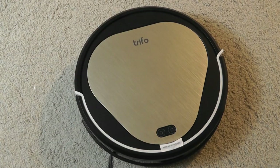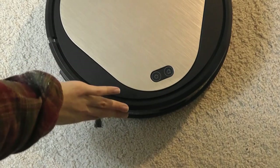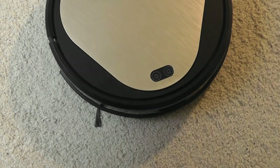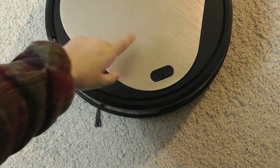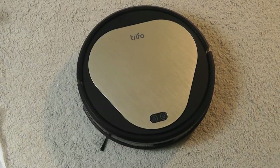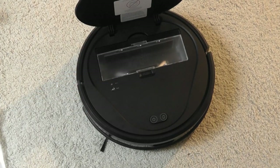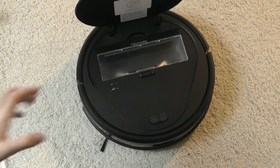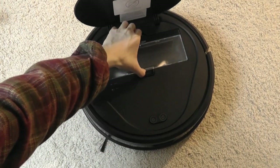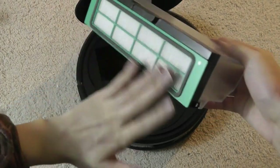The body is constructed primarily out of polycarbonate plastic. You'll find a power as well as a home key on the very top, plus sensors and a bumper to prevent it from hitting objects. There is no conventional remote control included, so you have to program it using the companion app. Something I like about the design is that you can lift up the metal lid, which acts as a door hiding the dust compartment — a flip-open design I prefer over side-mounted. This is what the compartment looks like, along with the included HEPA filter on the side.